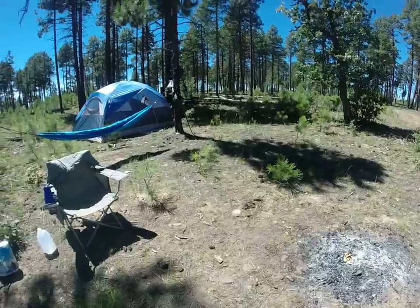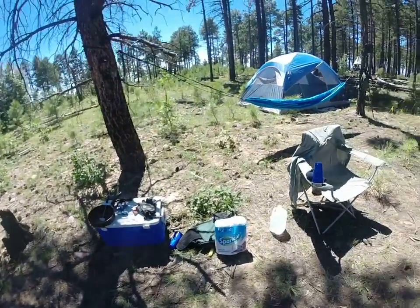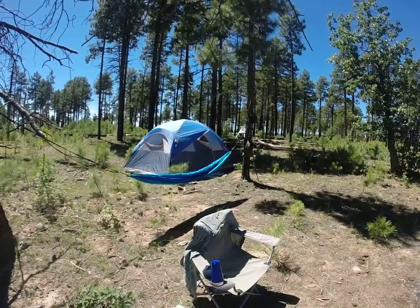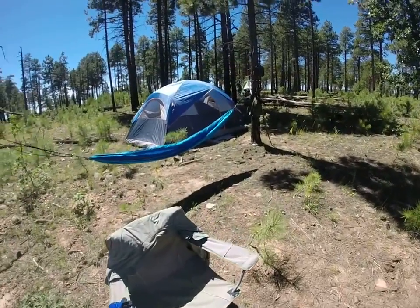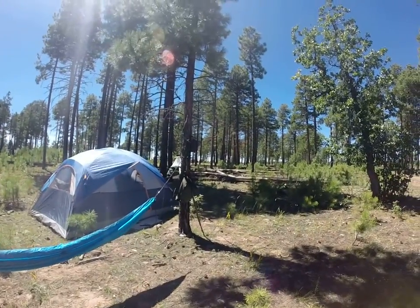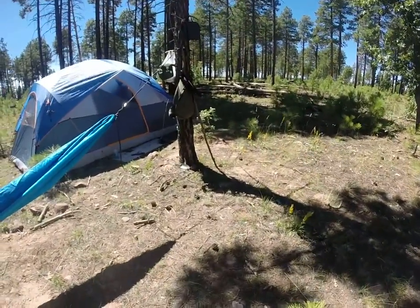My camp is pretty simple — just kind of gypsy camping a little bit. Just got stuff laid out on the ground and hanging from trees. Got the hammock set up and my Ozark Trail tent — pretty big, it's like 14 by 8. And then I just kind of cut off the limbs on what I call the resource tree. That's where I hang all my gear and keep all my gear.